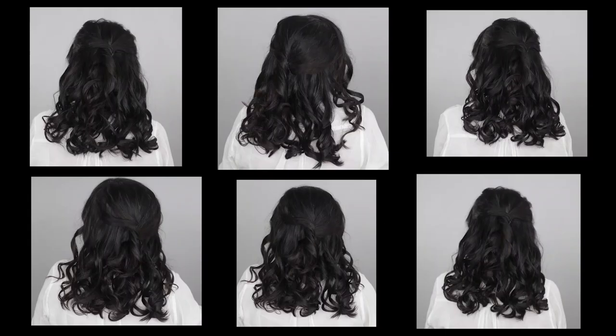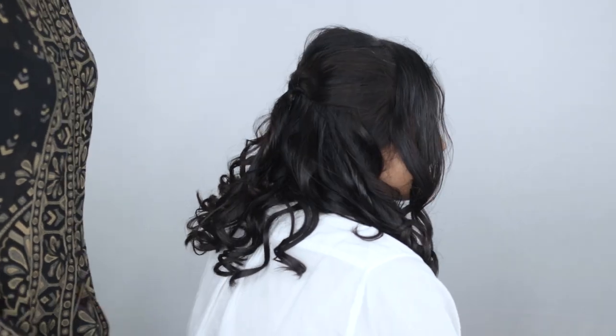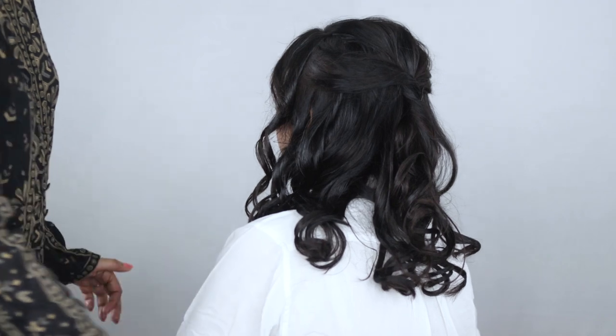Let's see if Anka likes this hairstyle — she'll give us a turn. Seriously guys, such an easy hairstyle. It is so pretty and elegant. Hopefully you enjoyed this one.